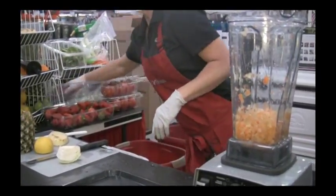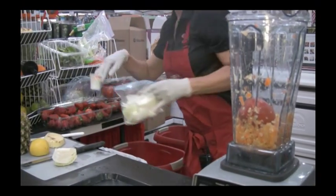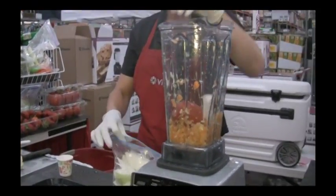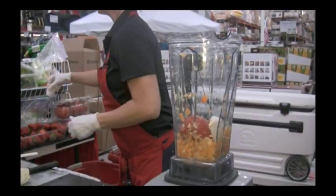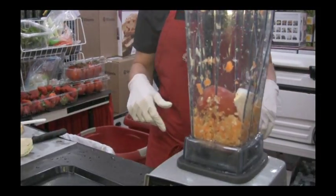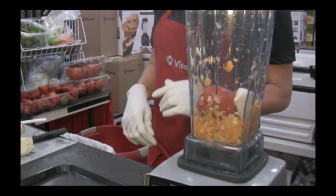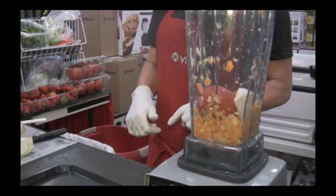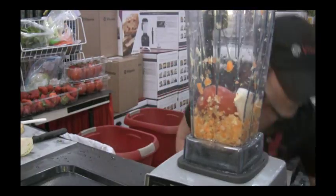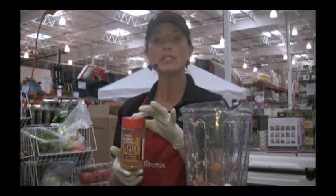Very easily. I'm going to take a Roma tomato, a little bit of onion, and garlic. We're going to add a Southwest Spice Blend — this is going to be a tortilla soup. You can nickname this soup the 'must go' soup — anything that's in the fridge that must go, throw it in and make it part of your broth.